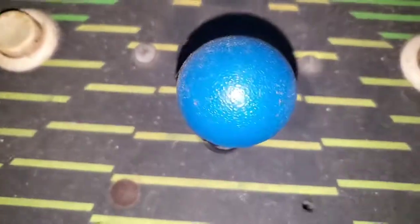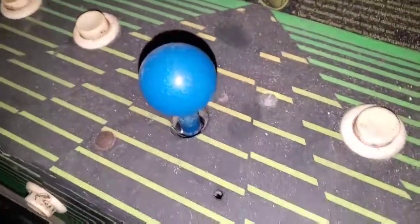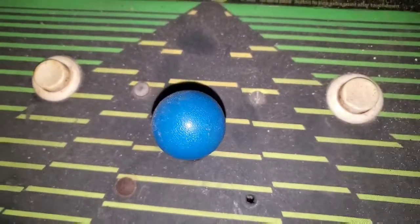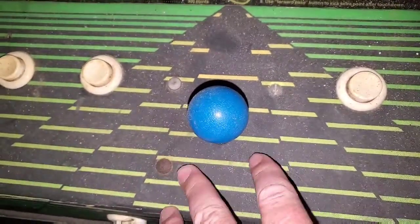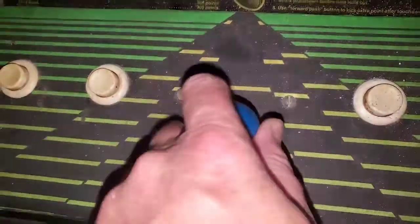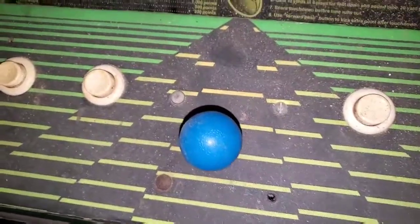I just wanted to talk to you a little bit about joystick repair. This is just a basic video game in my basement, but all the joysticks of the 80s are pretty much about the same. This will be the same type of situation as the Pac-Man, the Galaga. Everything's just kind of a ball, and I'll show you what's underneath.